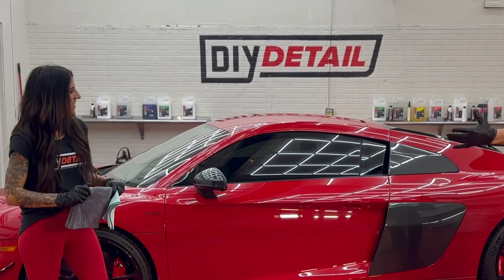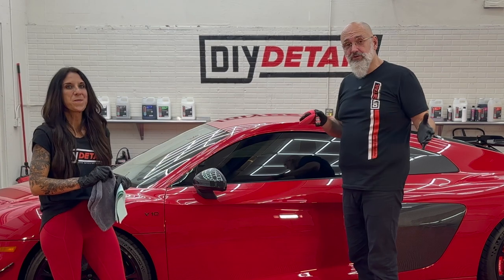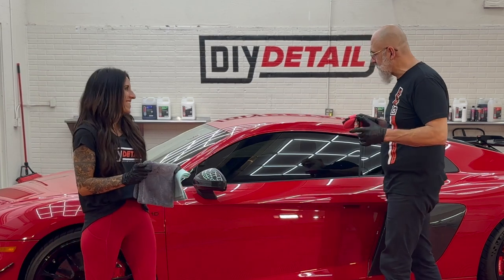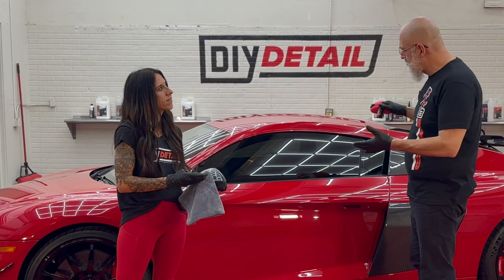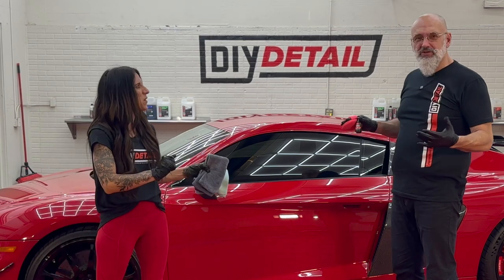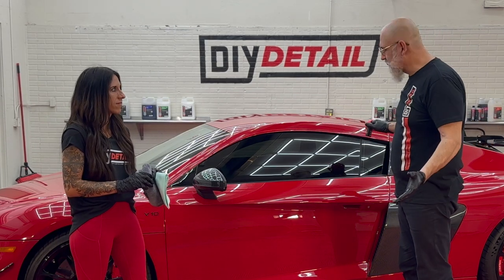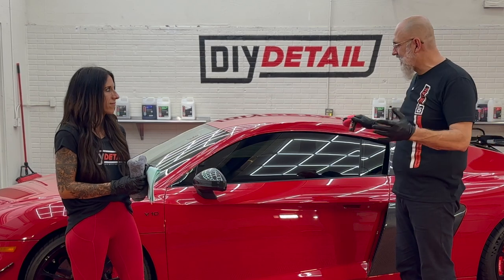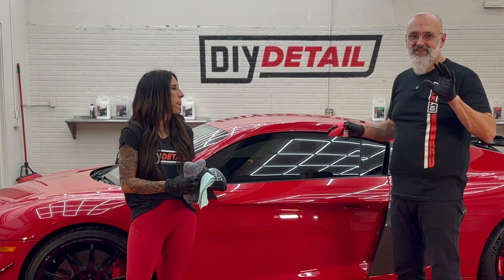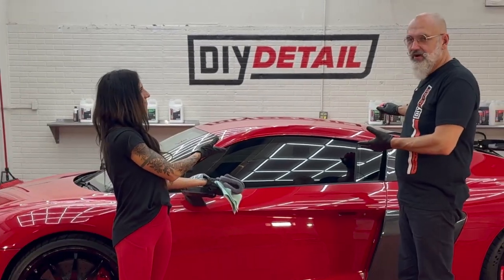Christine, panel prep is done. It's looking spectacular — it's smooth, it's even, and now we're ready to apply our five-year ceramic coating. The five-year gives us the utmost gloss and protection. For those of you that have never done a somewhat exotic sports car, you don't do anything differently. You treat every car with the same respect and care. It is paint, it's plastic, it's carbon fiber, it's glass. The coating performs well on a Volkswagen, it'll perform well on an Audi.